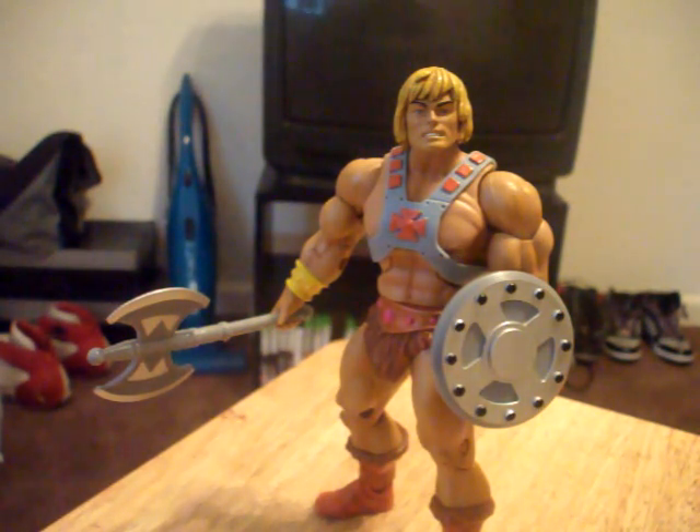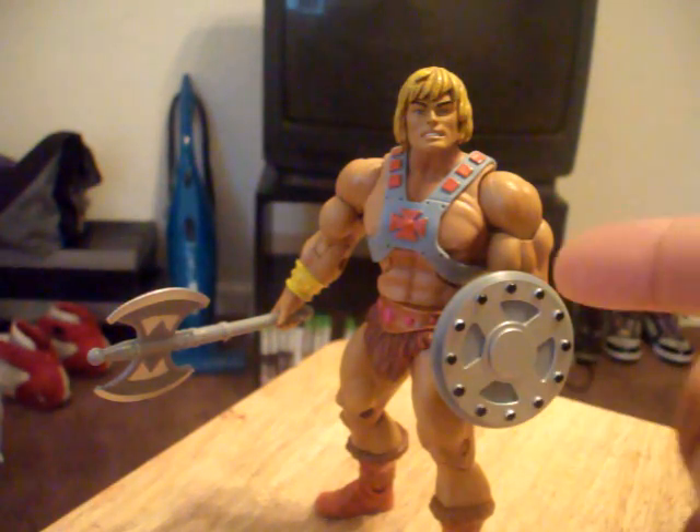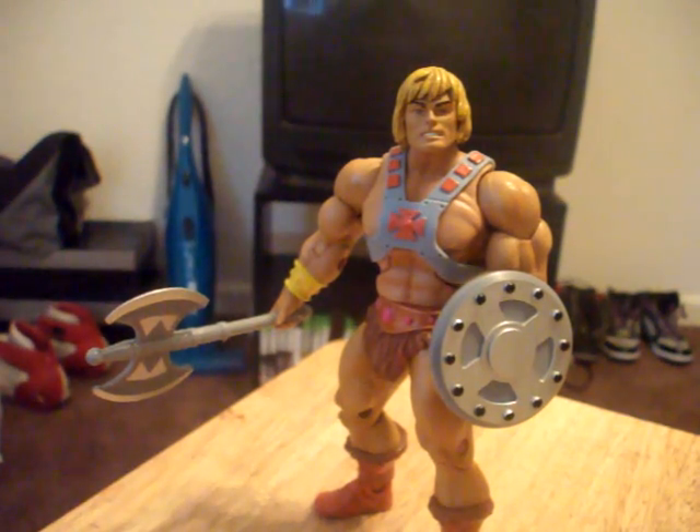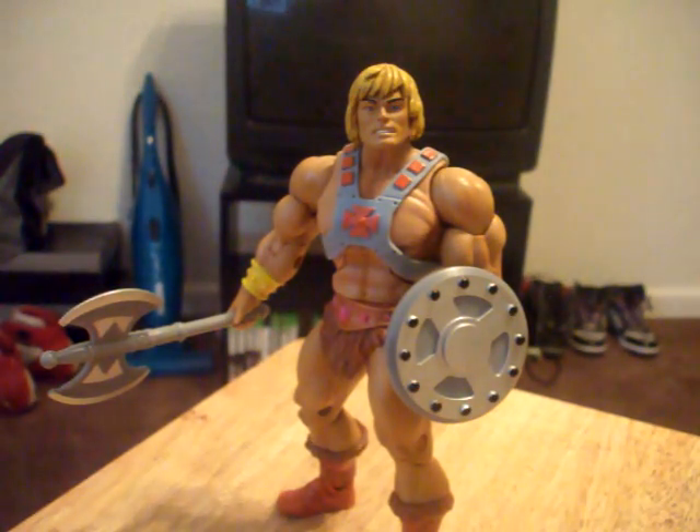I will be getting more of these, just to add to my collection. This is the only one I have right now. I think I've seen a Comic-Con exclusive that they're putting out — it's going to be a Battle Armor Faker and Bizarro. That one's going to be pretty good.